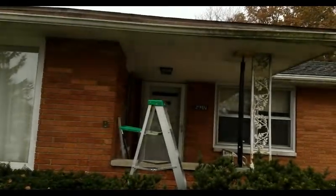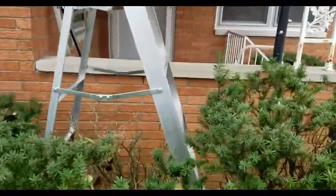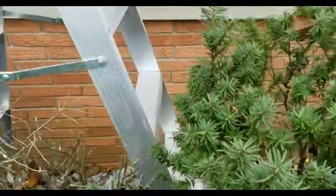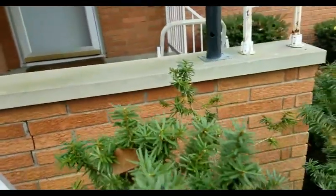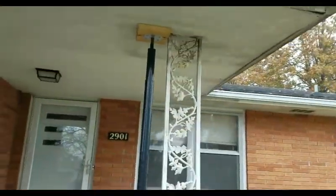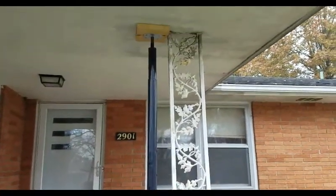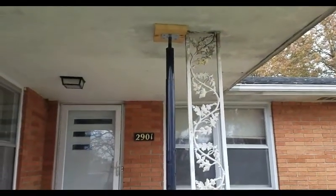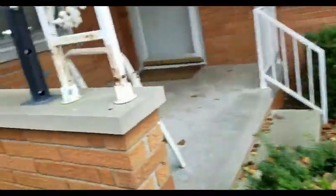I've got a gutter problem and initially I thought it was due to some settling of the part of the foundation that this part of the roof is propped up by. So I bought this jackpost, but I don't think that's really the main part of the problem.